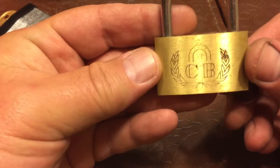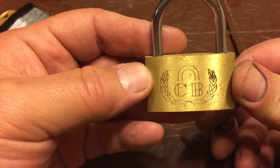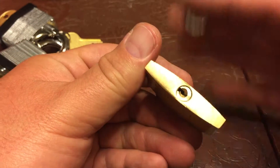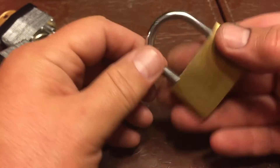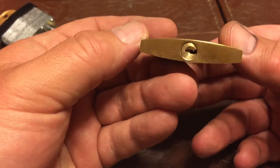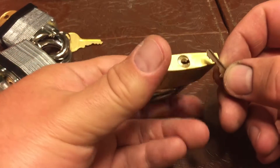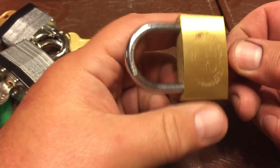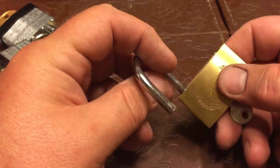This is just a little short — a cheapo lock I think I got at Dollar Tree, CB brand, made in China, 50 millimeter. I remember what I bought it for, but it's a nice solid-looking lock.